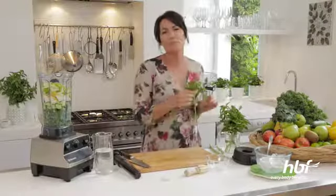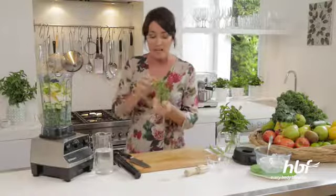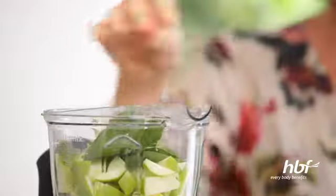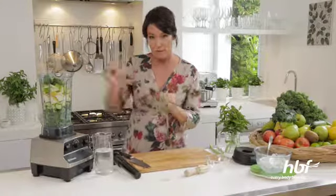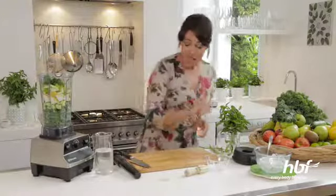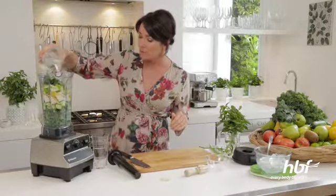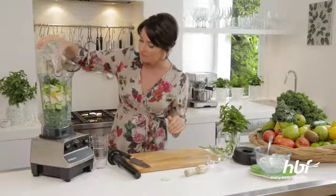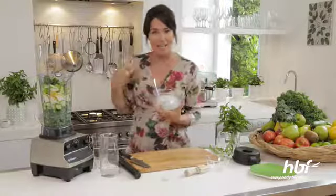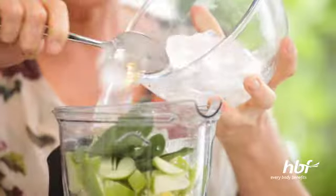And now some basil — it goes beautifully with the pear and just gives the whole smoothie a lift. I'm going to pop in about 10 leaves. Very easy to grow too, basil — a wonderful herb to have on hand in your garden. Now all we add is some water, that will help to get everything moving, so I'm going to put in about one cup of water. And ice, to give it that slushy feel — about a cup and a half of ice.